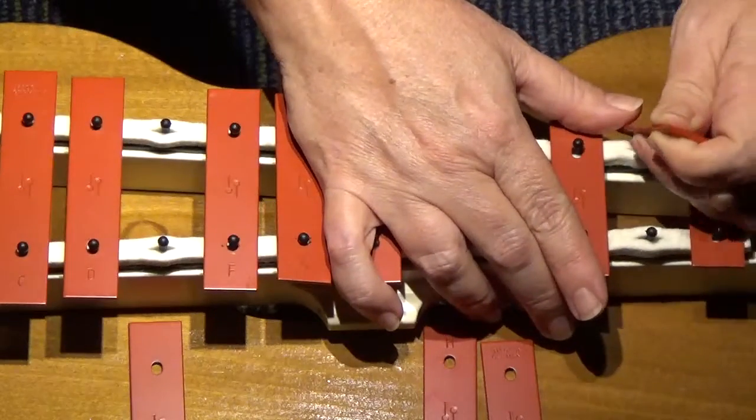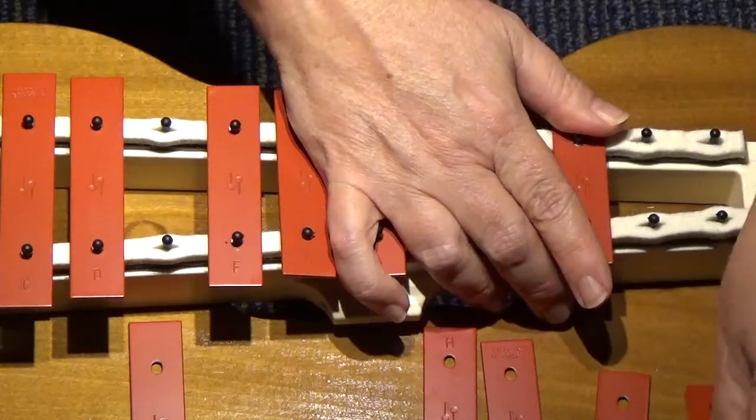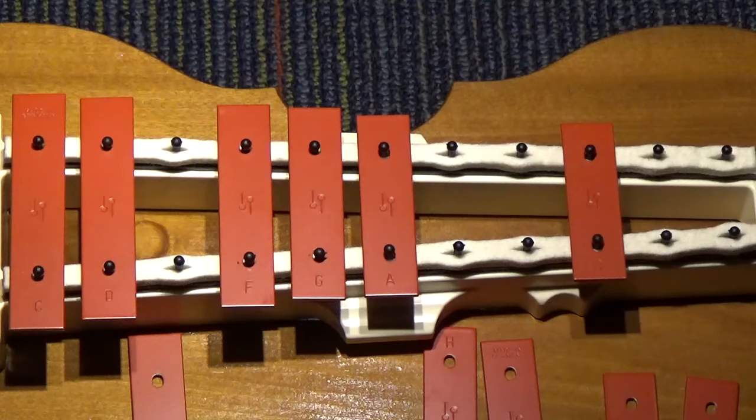We're going to take off the E and the F. The new glockenspiels are hard to take off the keys, but there we go. Okay. And we're going to start with the last pattern first — the pattern that goes dip, dip, and swing.